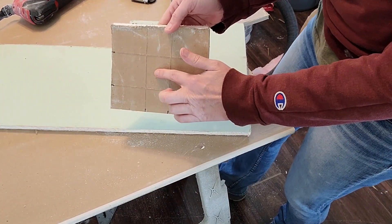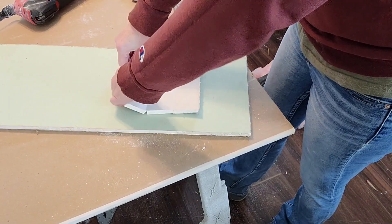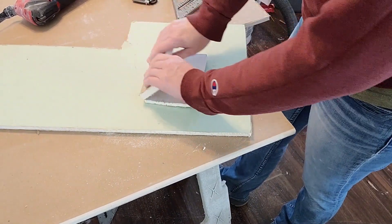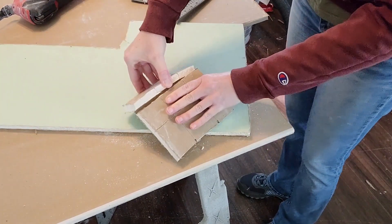The piece that I want to keep is right here in the middle, so I need to break the drywall on all the scored lines, and then carefully peel it away from the front layer of paper.